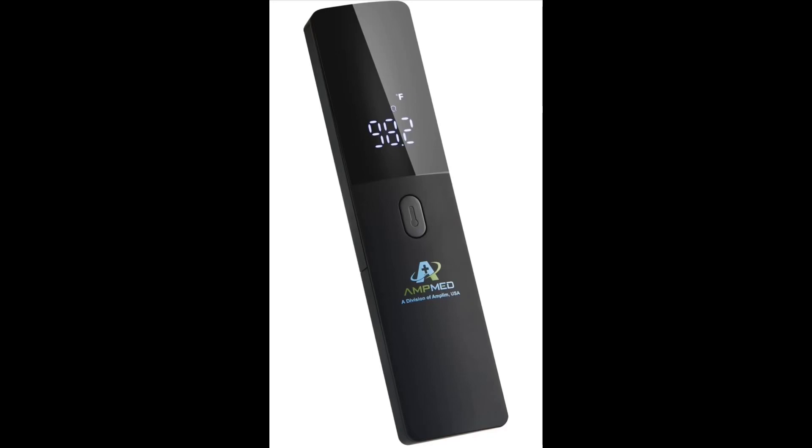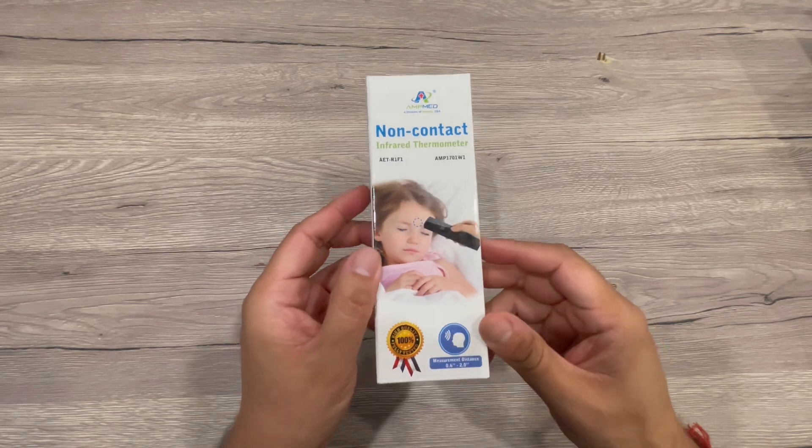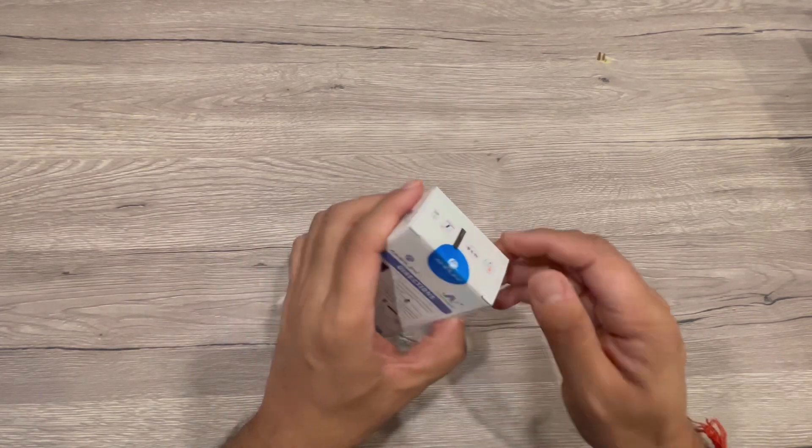We received this Amplim no-touch forehead thermometer for adults and kids to test and try. This is a non-contact digital baby thermometer for anyone to use.